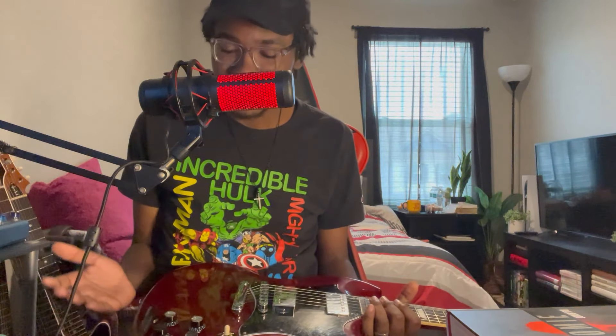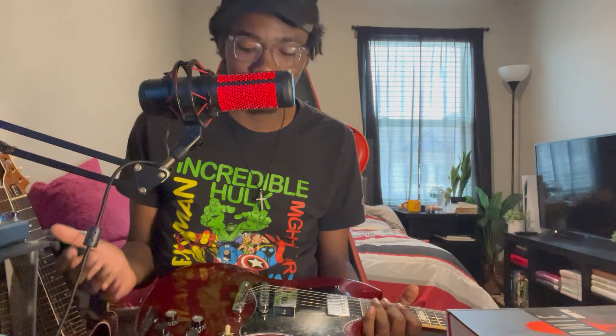I want to talk about some of the things that I didn't like, and then some of the things that I did like and still like about owning this guitar. When it comes to the negatives and the positives, from my personal experience owning this guitar, the positives have heavily outweighed the negatives as of now.